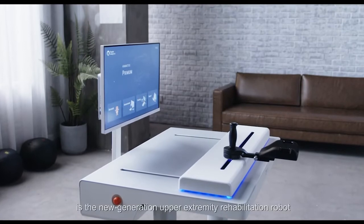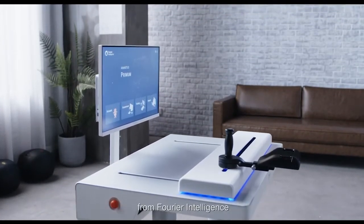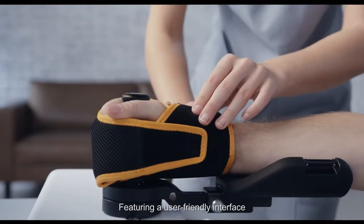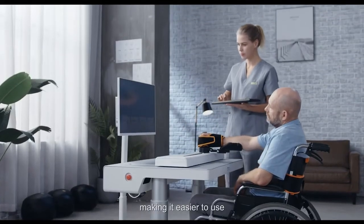ArmModus M2 Pro is the new generation upper extremity rehabilitation robot from Furrier Intelligence. Featuring a user-friendly interface, it can be operated within one minute, making it easier to use.